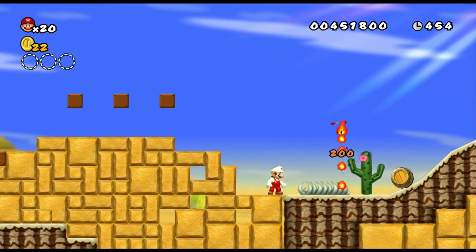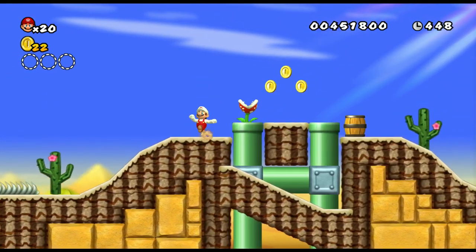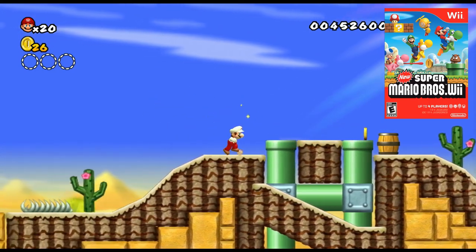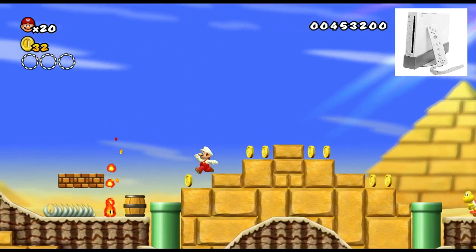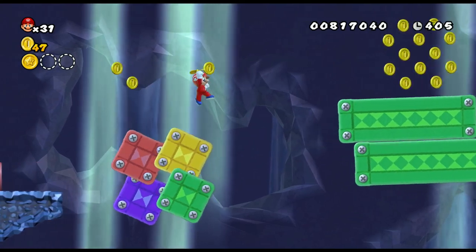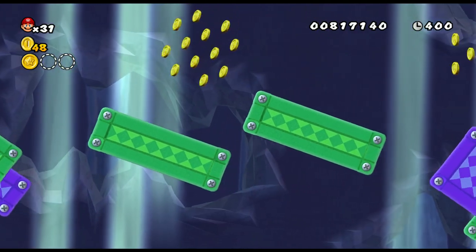Welcome back to another episode on BD Hill Reviews. In this episode we take a look into the full unofficial sequel to the original New Super Mario Bros. Wii with a homebrew version of it on Nintendo's Wii. Being a huge fan of the homebrew community, I was amazed to see one for the Nintendo Wii — a full game fan-made sequel no less.